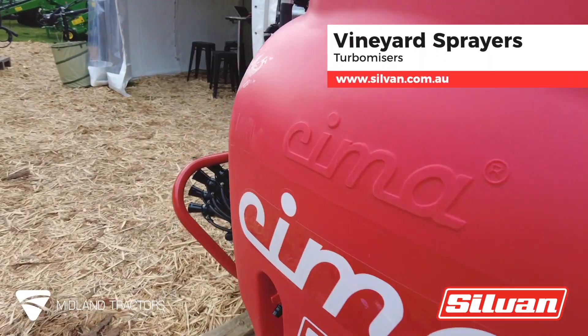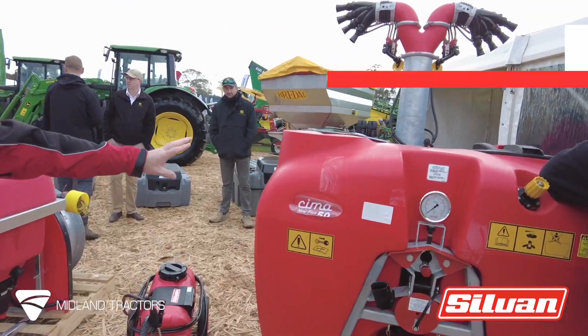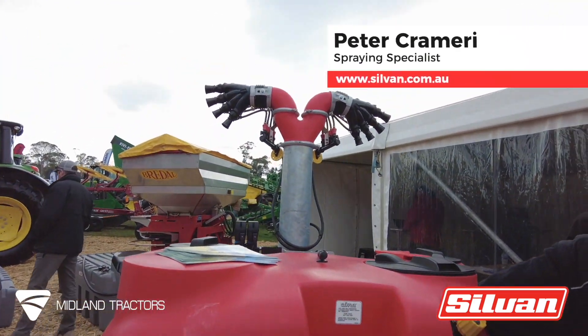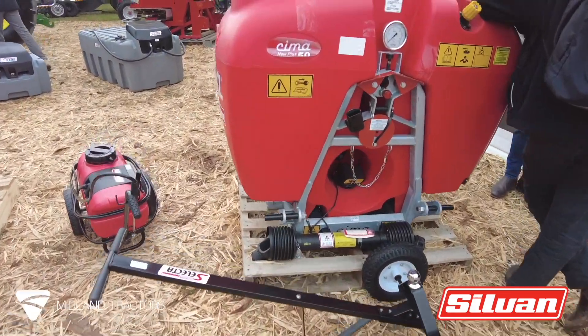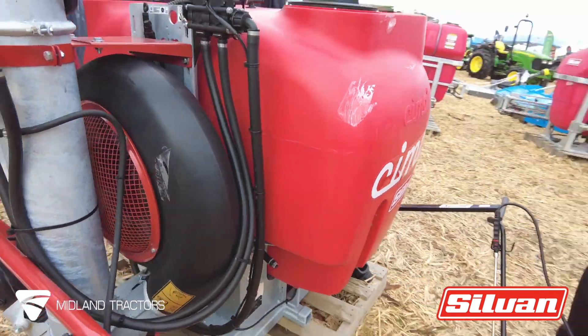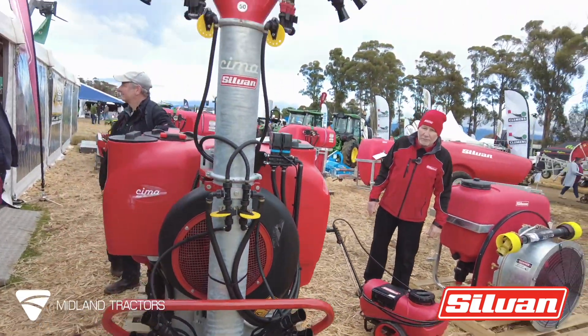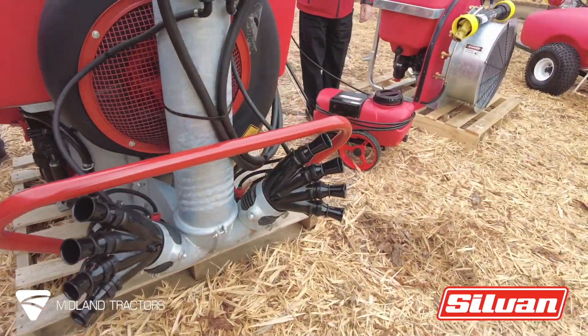You can come across to our vineyard sprayers and we have our linkage turbo miser, a very popular model. This one's a 600 litre p50 with the vineyard head on the back of it — a premium model for the vineyards. We have a number of these on back order in Tasmania at the moment. Very good machine, direct out of Italy. Chima is the model and we've been selling them for 30 years.